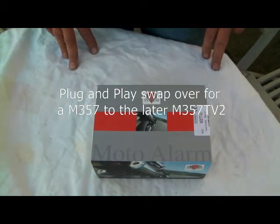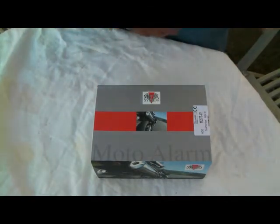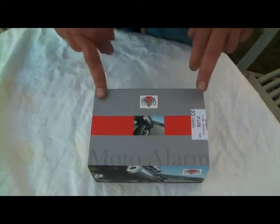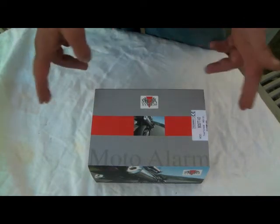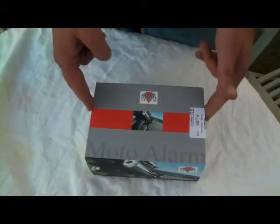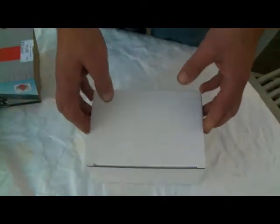Here we have the M357T V2 replacement kit for the M357 and M357T. We also have a kit for the early M351A. As you probably know by now, the lithium batteries die on these after about 10 or so years, and when they die the alarm usually dies with it, and the only course of action is to replace the unit. In the past you had to remove the whole lock, completely remove it and rewire a new one, which would cost a lot of money. But now here at Abacus we've developed a plug-and-play kit — simply unplug the old alarm, plug in an adapter loom, plug the other end into the new M357T V2, and voila — you have another 10 or so years, or hopefully more.